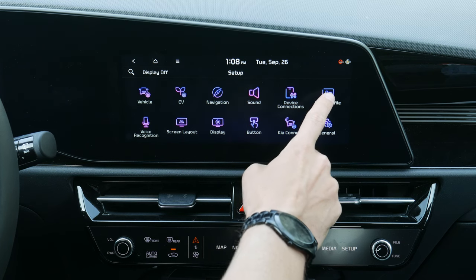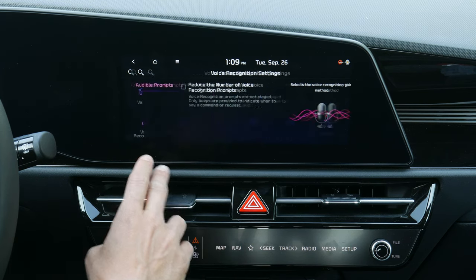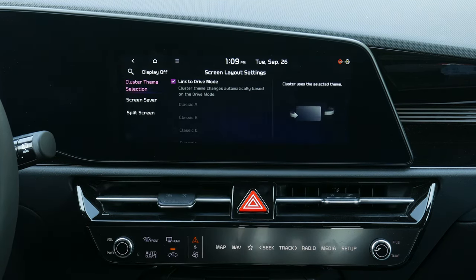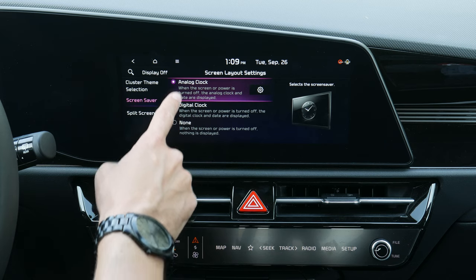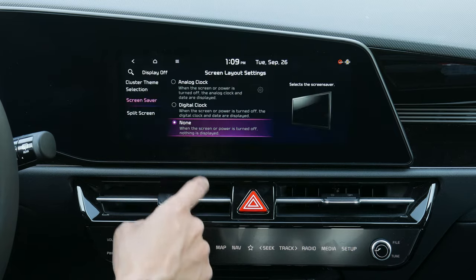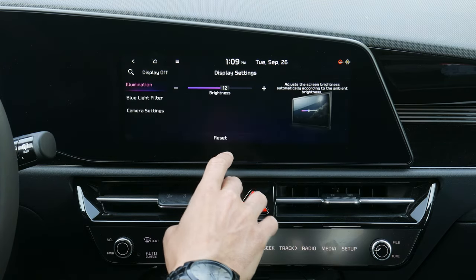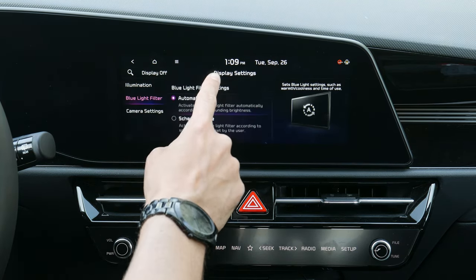In advanced settings you can customize what the programmable buttons on the steering wheel and center stack do. You can adjust the screen layout, and for the screen saver when the display is off, you can choose nothing, a digital clock, or an analog clock. There's also a split screen configuration option, and display brightness can be adjusted automatically. A blue light filter is useful for night driving — it dims colors to be easier on your eyes and can be scheduled.